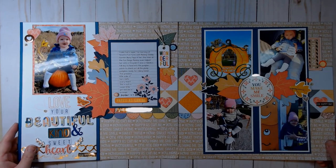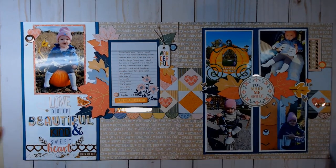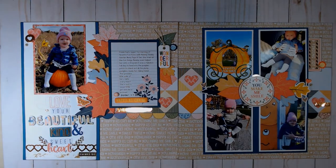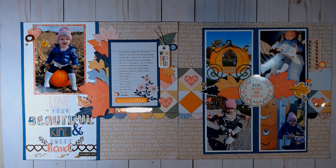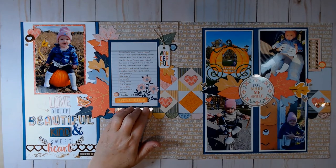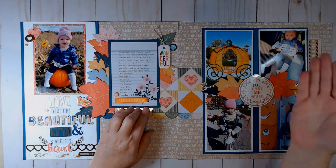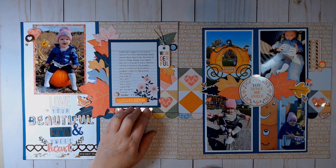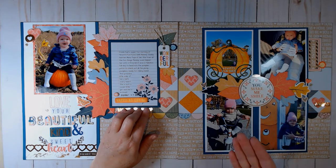This is my two-page layout. I added some journaling. I wasn't present for this particular moment, but her mommy wants it in her album — she sends me photos of things she wants included. So I just write down what mommy says in text and sometimes add a little something.